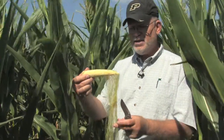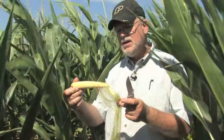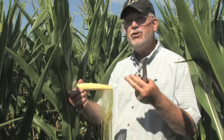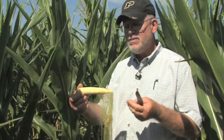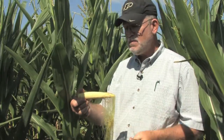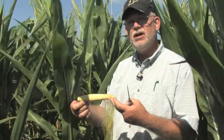For all intents and purposes, this particular ear appears to have been nearly 100% successfully fertilized with pollen, and has gotten through that important stage of the pollination process. What remains to be seen with continued drought stress, though, is whether the newly developing kernels forming as a result of the pollination will survive without aborting under continued stress.